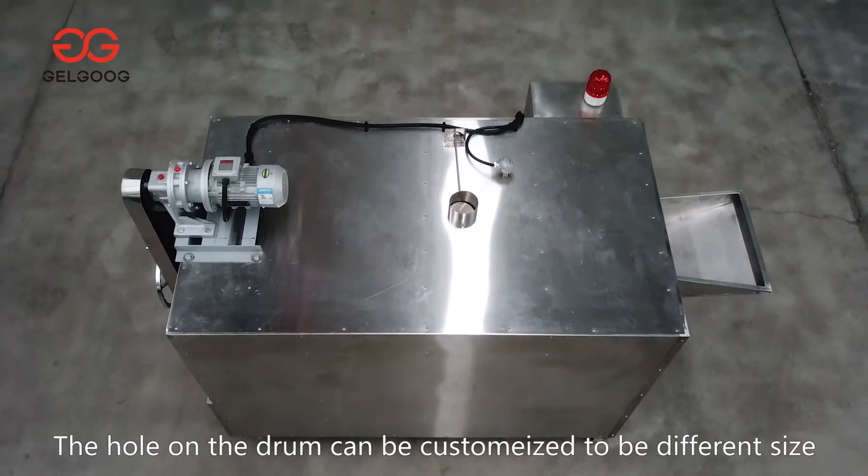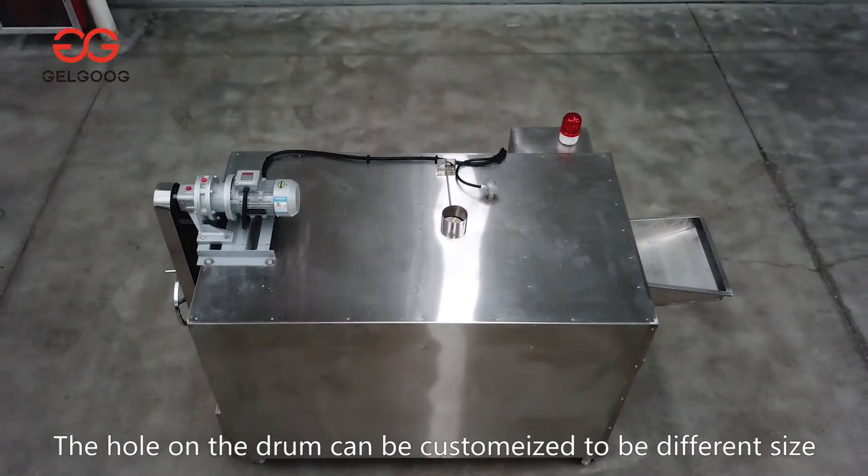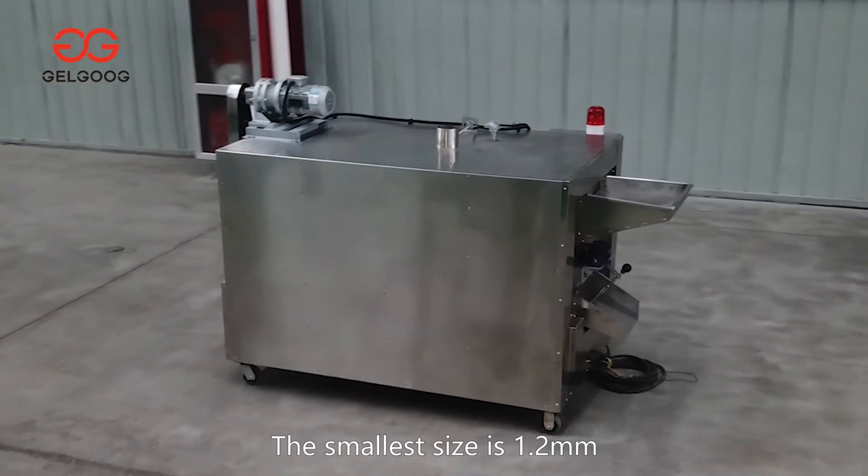The holes on the drum can be customized to different sizes. The smallest size available is 1.2 mm.